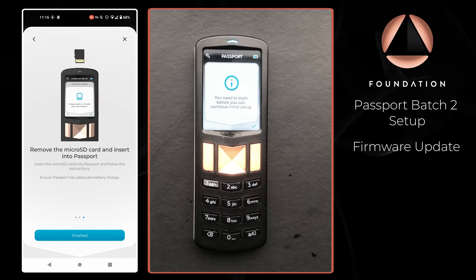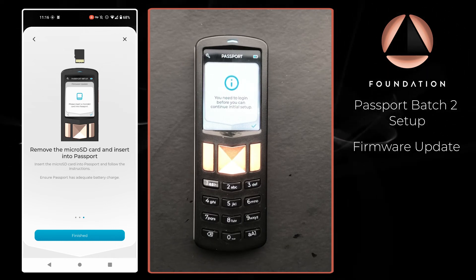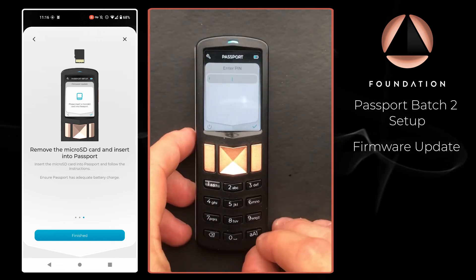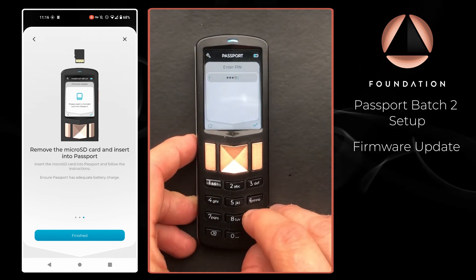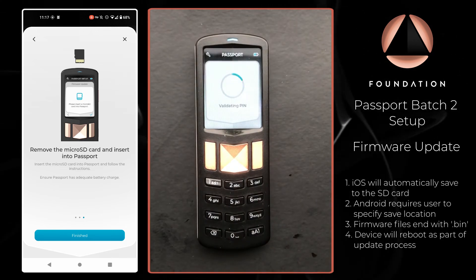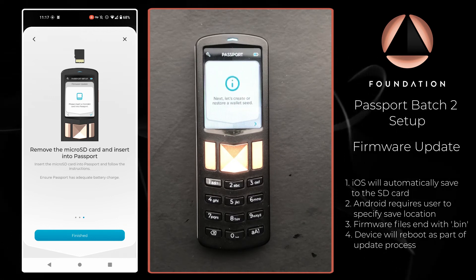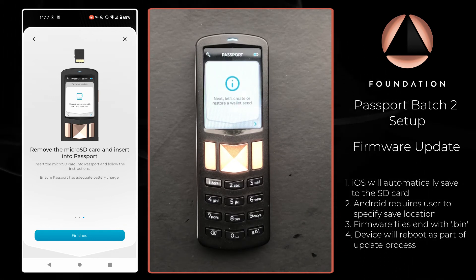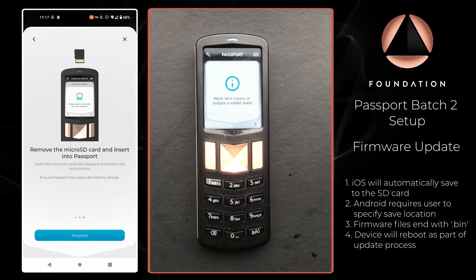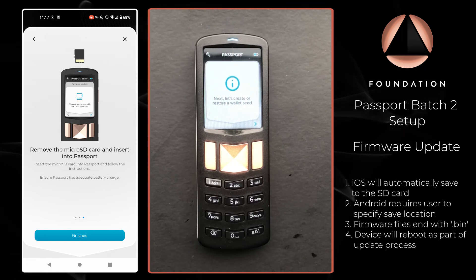Now that the firmware has been updated, we just need to enter our PIN to log back into the device so we can continue with the setup process. And there we go — firmware updated, and we are now ready to move on to the next step of the setup process, which is creating our wallet seed.